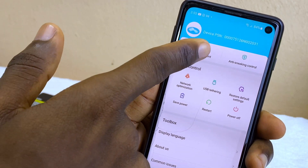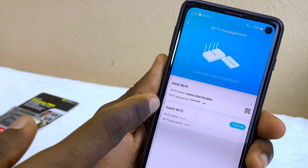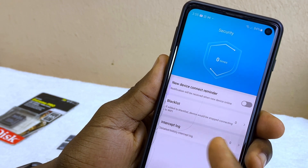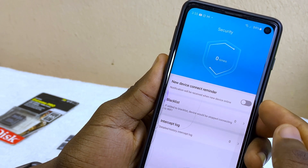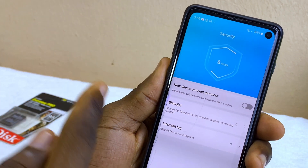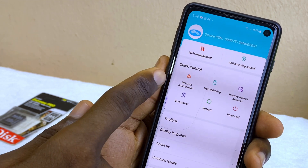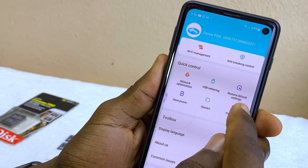For other settings concerning your Oraimo MiFi, there's the Wi-Fi management section where you can set or change the password. There's also an anti-snooping control — if you want to be notified when a new device connects, toggle this on and it will send you an SMS whenever a device connects to your Wi-Fi.